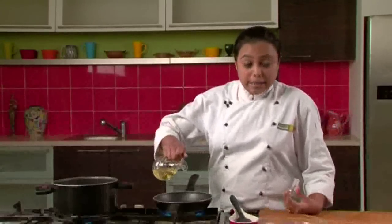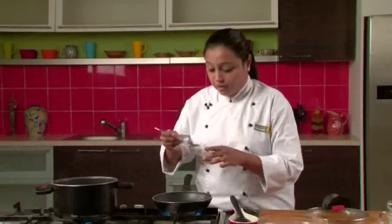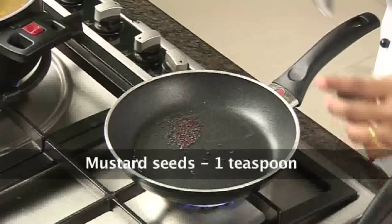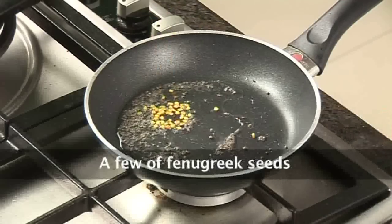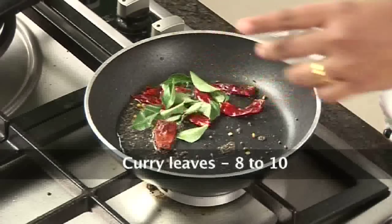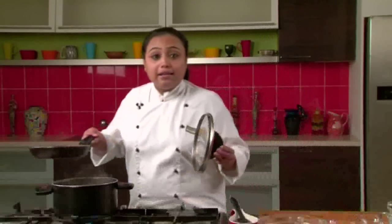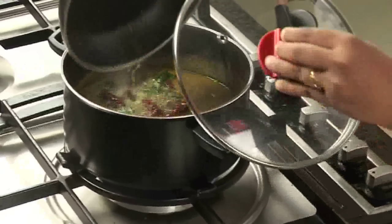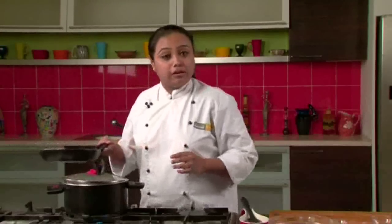We will prepare the tempering for the sambar. For that, we will take some oil in a non-stick pan. Once the oil is hot, we will add the mustard seeds. Once the mustard seeds crackle, we will add the fenugreek seeds, dried red chillies, curry leaves, and some more asafoetida. We will mix this well and add this tempering to the pan, then put the lid on to trap the flavours.